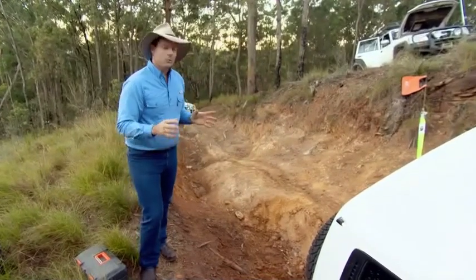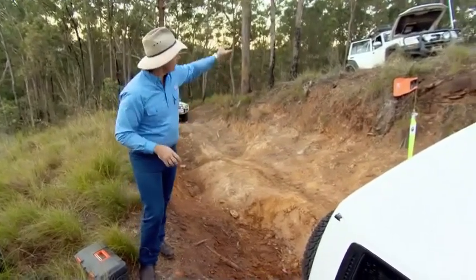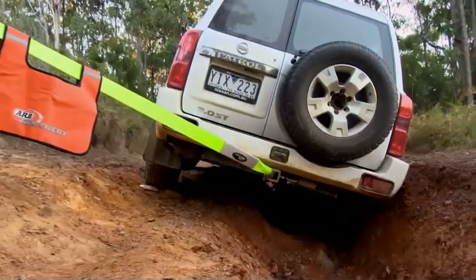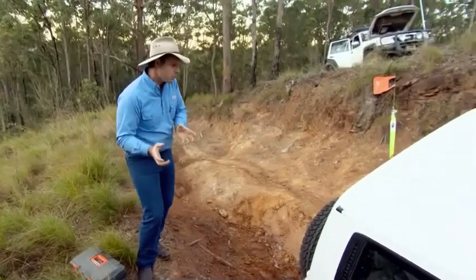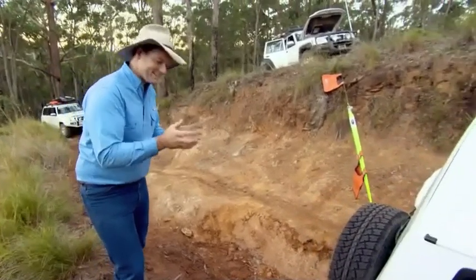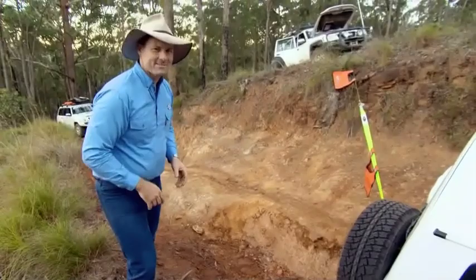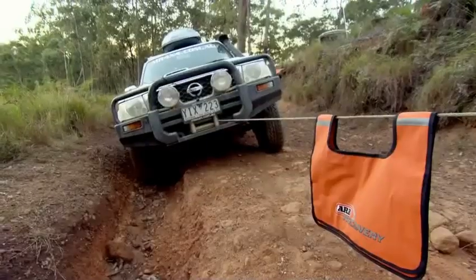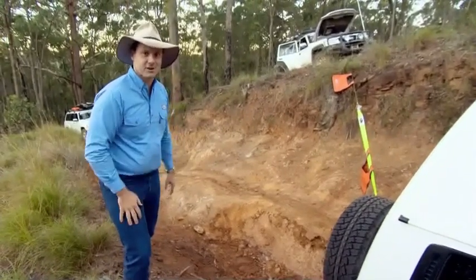We don't want to do that, so we're going to use a couple of winches to get out of this problem. We've got the vehicle parked up on the high side of the track here with the winch connected to the back of the vehicle. That's going to pull the back end of this patrol up the hill a little bit to take that pressure off this part of the ditch and save that rear quarter panel. We've also got a winch on the front of the vehicle to help pull it up through this really tricky section of the track.